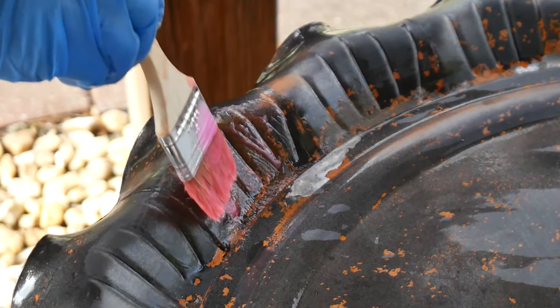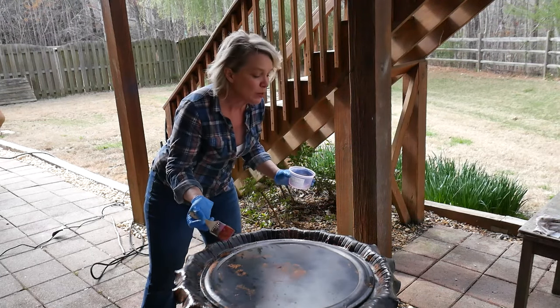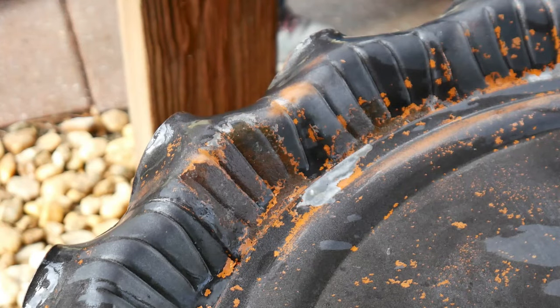I'm just touching up a couple of these spots that seem to be a little bit persistent with the rust, but the trouble is with the base coat on this — which I think is the primer, the brown — you can't really tell what's rust and what's not.